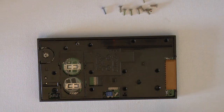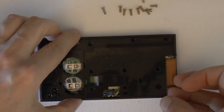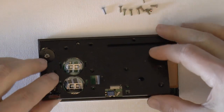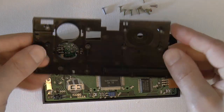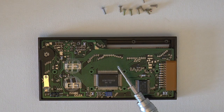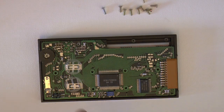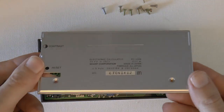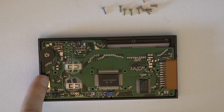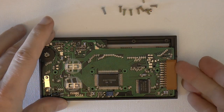Now that we've removed all the screws, the next step is to remove the plastic back. We're just going to gently lift it up — it may seem like it's catching along the front edge, so just gently lift it out. Here is the interior: we have a grounding spring, whose purpose is to connect the ground of the PCB to the back of the machine. That is the reset switch, this is the contrast control, this is one of the chips, and this is the external interface.